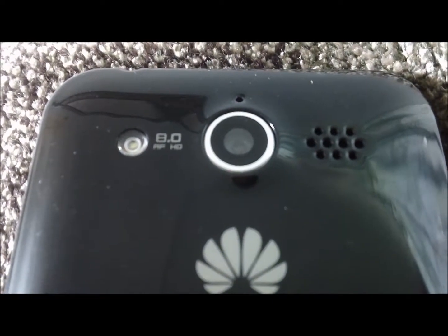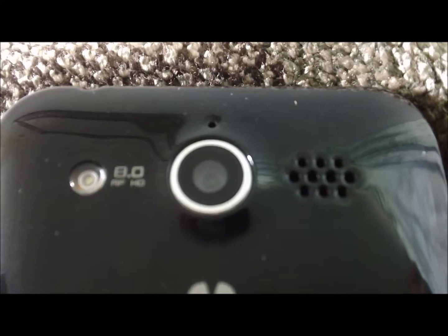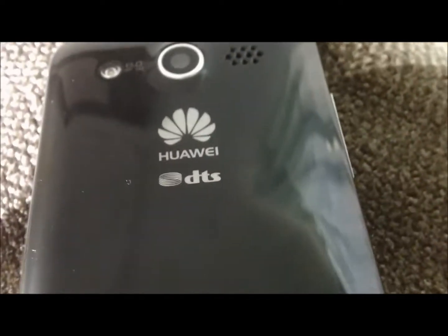Here we are with the back of the phone. We have an 8.0 megapixel HD camera and our flash. On the top of the phone, you will notice a little hole — that would be your noise-canceling microphone, which means that if the background noise is too loud, that will take it in instead of your normal microphone, giving you a better and smoother call. Here is your speaker for your videos and everything else. The back is very fingerprint-oriented, so if that annoys you, maybe this phone isn't for you.